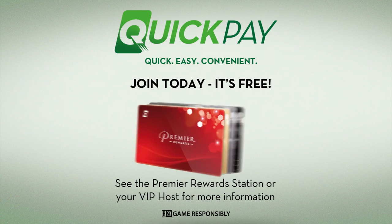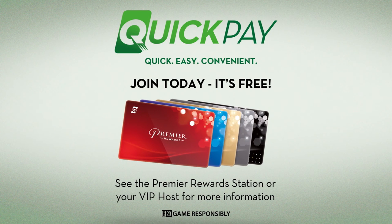Sign up for QuickPay at the Premier Rewards station on site, or see your VIP host with your proof of residential address from a utilities bill or bank statement.